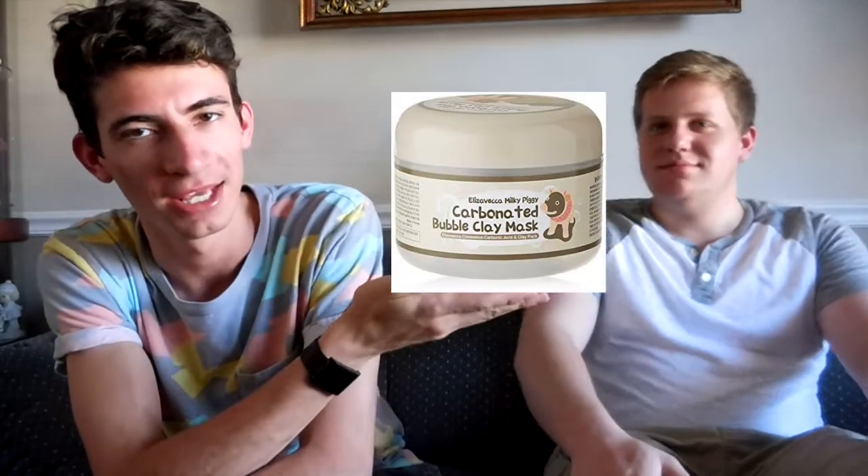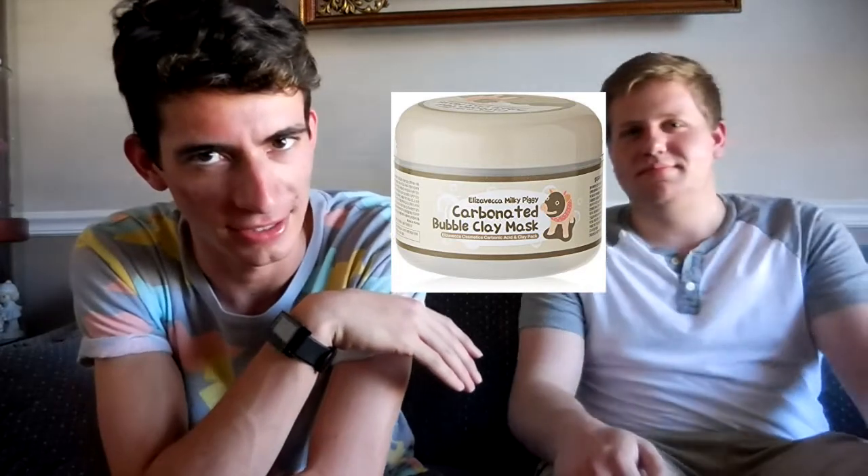There's a mask out there on the market — I don't remember what it's called. If I find it while I'm editing, I'll put it right here. If you've done it, you know how awesome it is. It's like a carbonated mask and it foams up on your face. Apparently it's cool. I've always wanted to try it, but I have to buy it online. Maybe I'll do it if this one sucks.